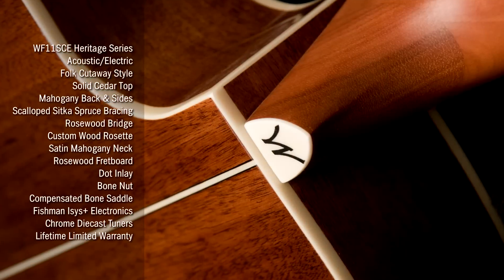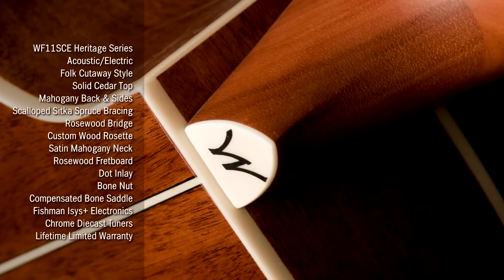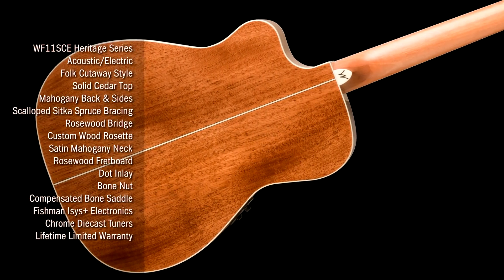It's got die cast tuners, a satin finished mahogany neck for easy play all the way up the neck, and then a mahogany back and sides.